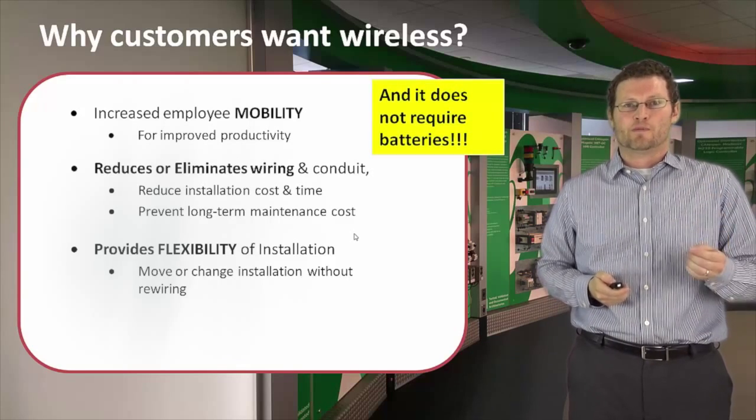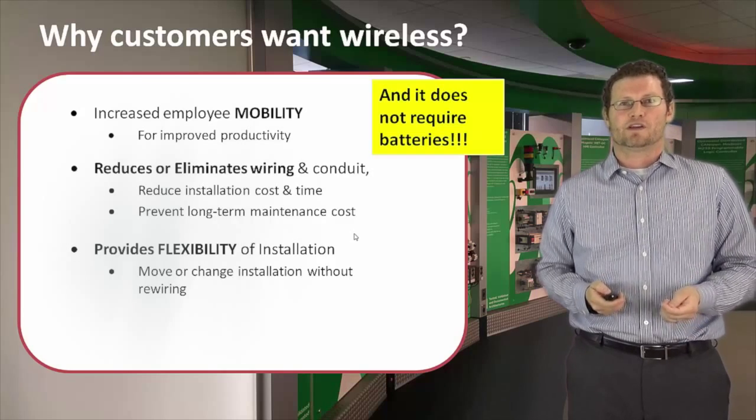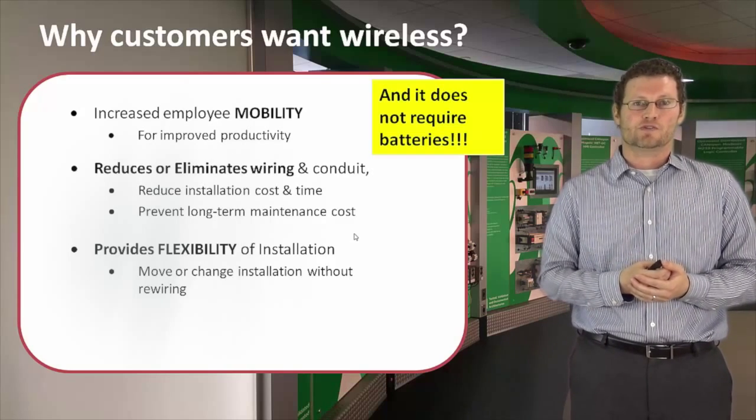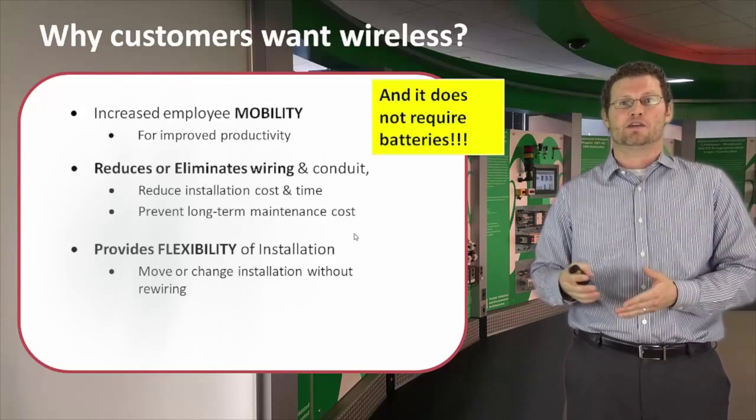Lastly, as mentioned, this is a battery-less push button. This is important because we don't have long-term battery maintenance issues, and a worker out there doing his job doesn't have to worry about potentially losing battery power.